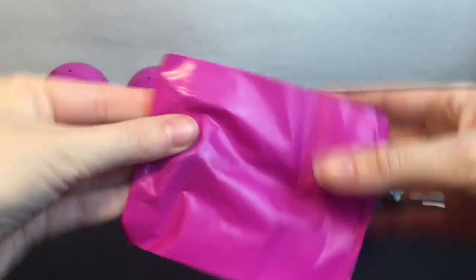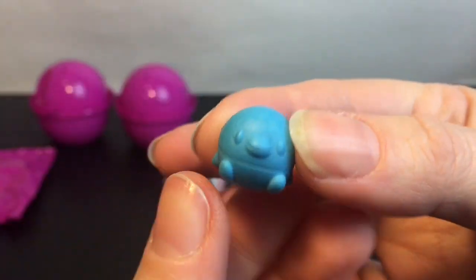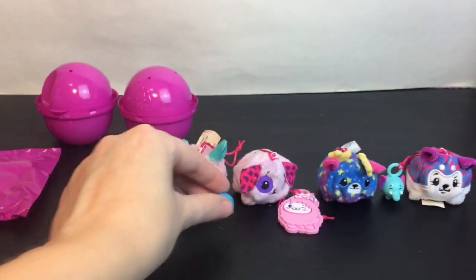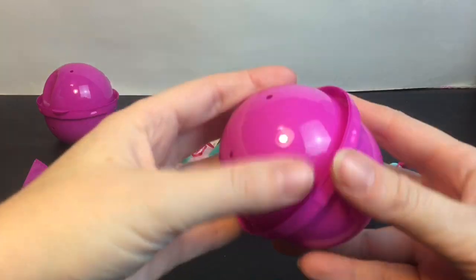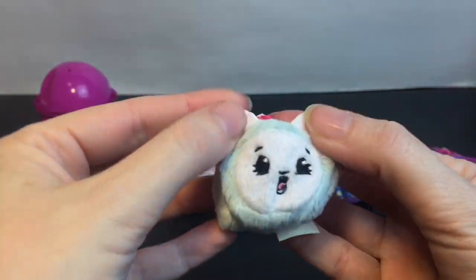Then let's go on to this blind bag — it feels like a little eraser. Oh, how cute, we have this little penguin or bird — it's adorable, I love the design and it's so tiny! We have two more Pikmi Pops and then we'll open our little envelope bag for our next little plushie.